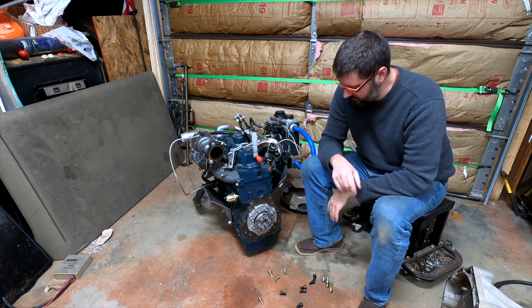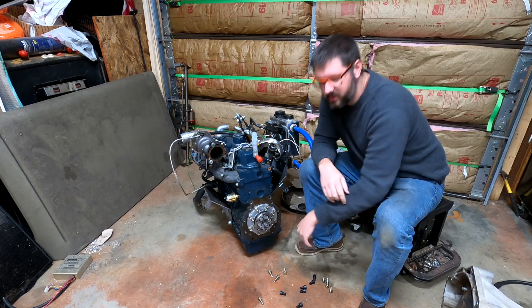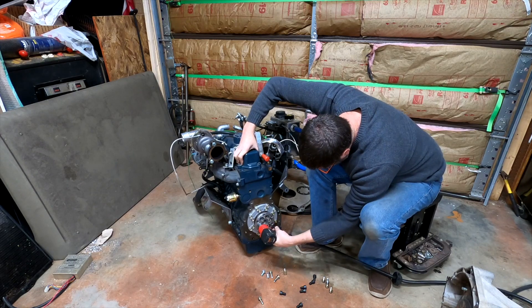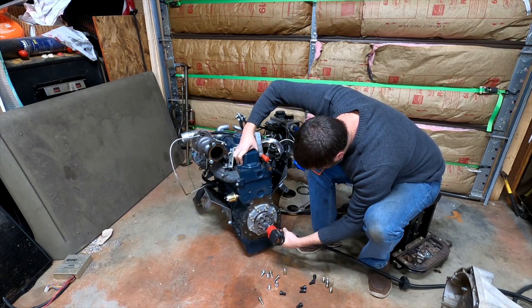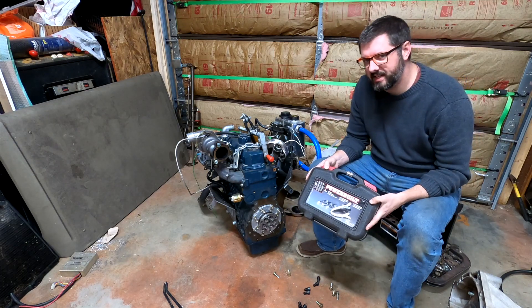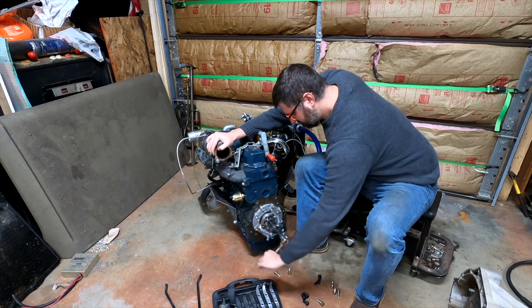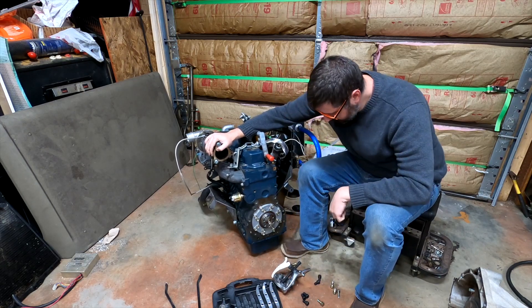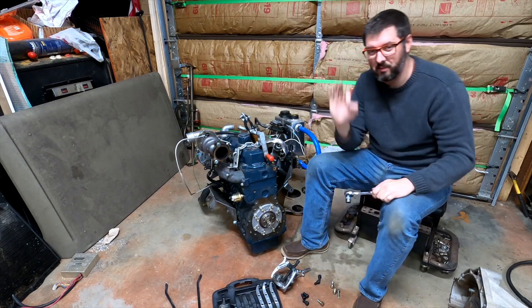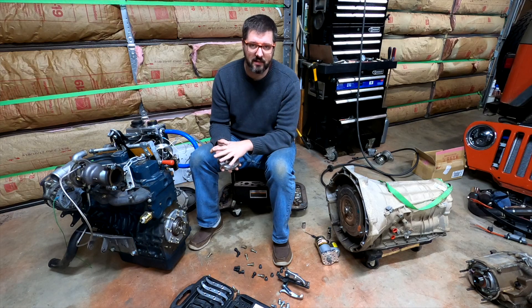Now this is the piece I'm actually really concerned about — this is almost a press fit, so getting this off is going to be a little bit of a trick. We're going to try this and see if it works. Right tool for the right job — that worked perfectly.